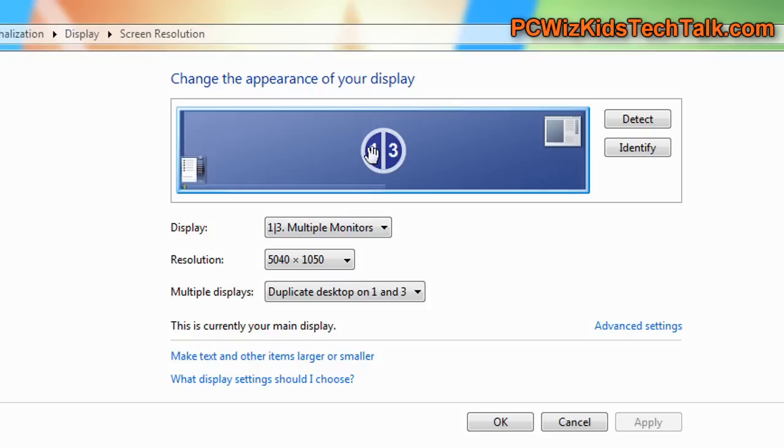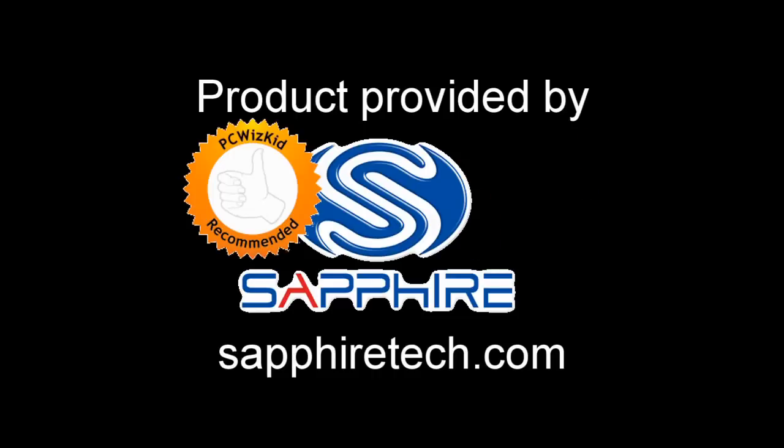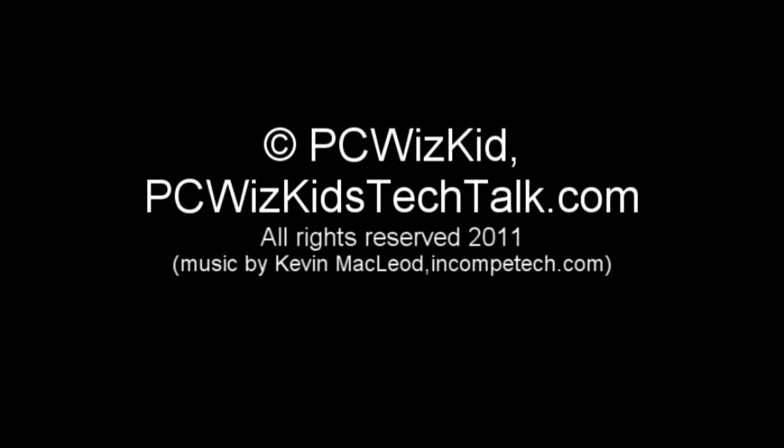I can't complain — this is a terrific setup. No problems there. Definitely recommend it. High-end graphics, super results. I'd like to thank Sapphire for providing it. Hope you enjoyed this video, and thank you for watching.